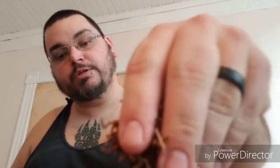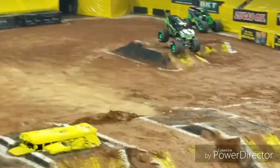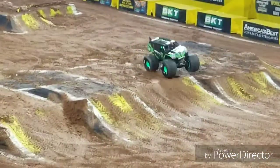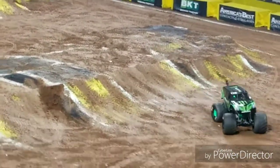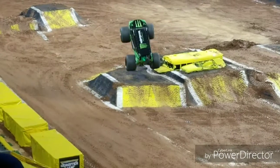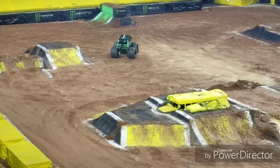That noise you hear is my son playing with his monster trucks, because we went and watched monster trucks last weekend. And then we were watching some videos on YouTube this morning — some of the videos I took from the Monster Jam show. So now he's over here playing.